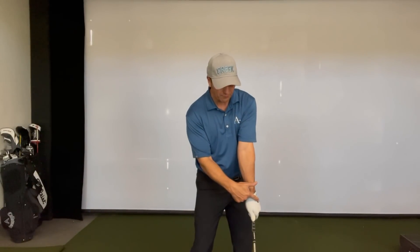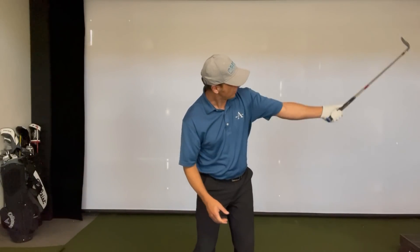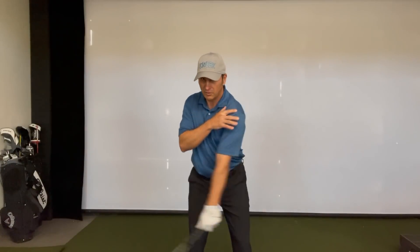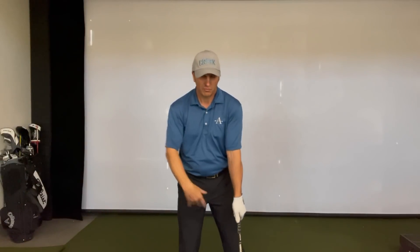So wherever the back of the left wrist goes, the clubface will follow. This is a great drill to create that motor pattern and awareness of getting your lead arm to lead, so that you're not coming over the top or flipping the club with your trail arm.